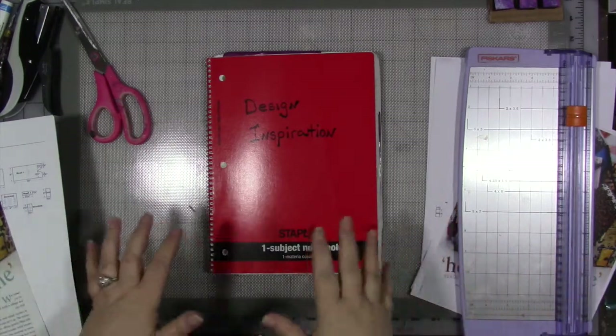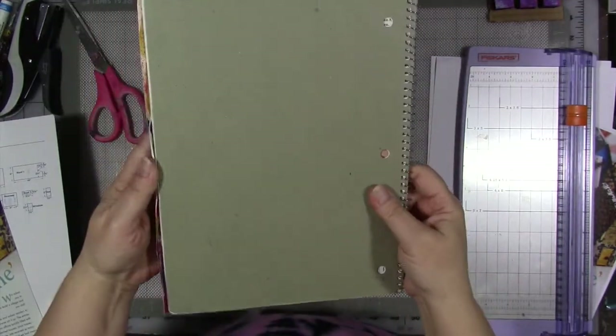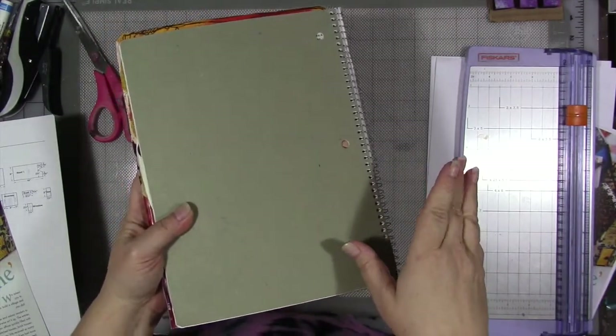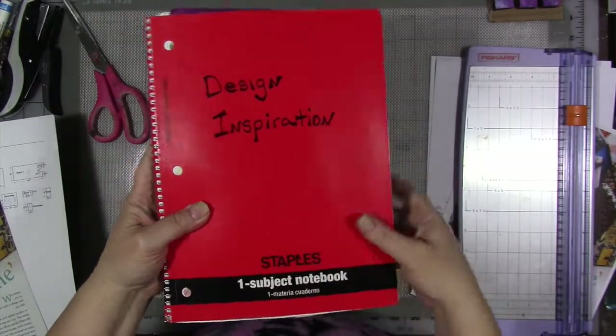This year is no different. So years ago I created this — it's a kid's spiral notebook. I got it, if I'm not mistaken, it was like 25 cents after back to school was done. I probably started this 2005-ish, 2008, somewhere in there. This has been hanging around for a while.